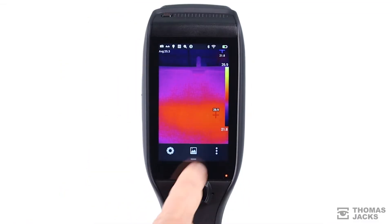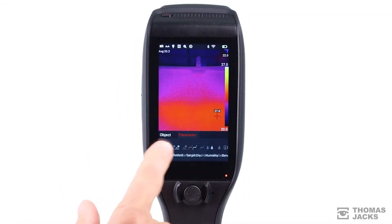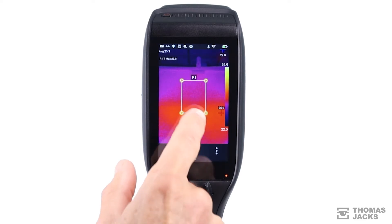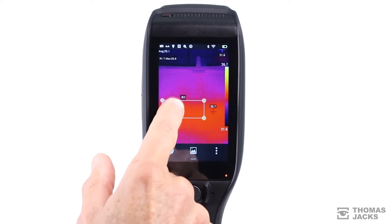What's really impressive are the in-built real-time analysis tools that make thermal testing easy and quick to manage within the unit, then share on your phone or PC.